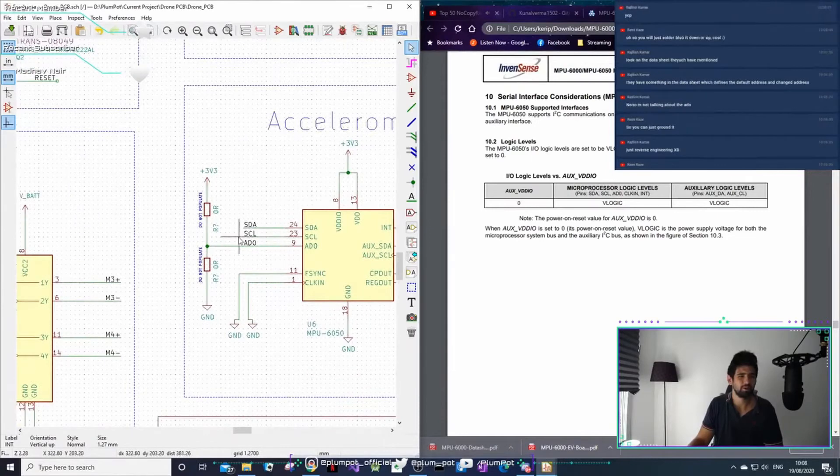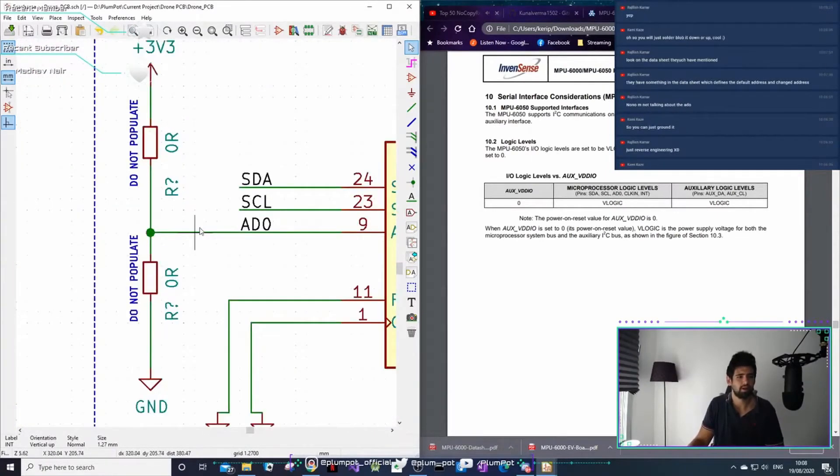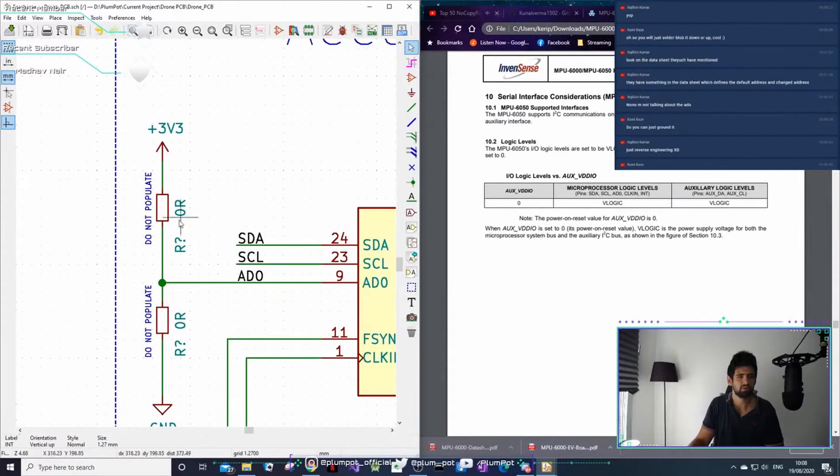I can just solder a blob, or you actually get a zero-ohm resistor. I'm not a big fan of just soldering a blob up to power - I'll always have some resistance there. So pull-up with a proper resistor value, not just a blob.